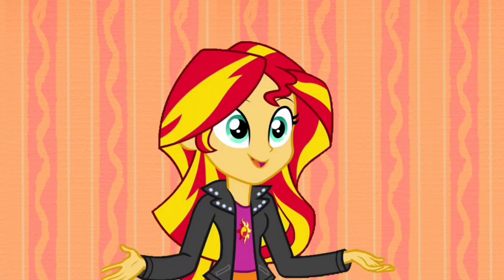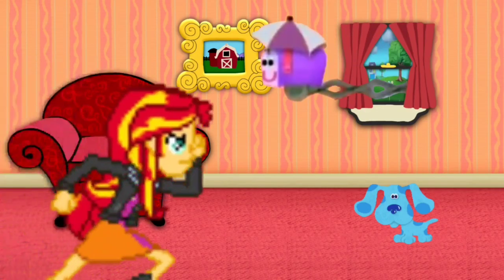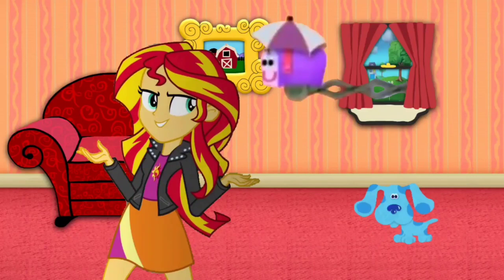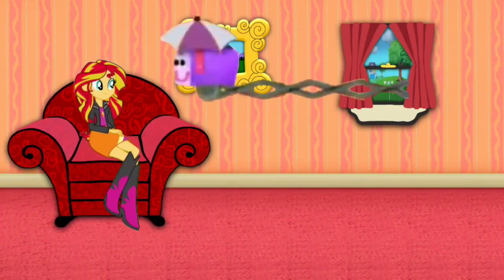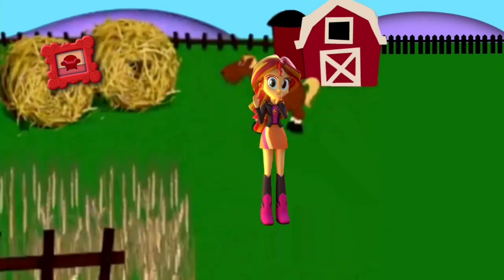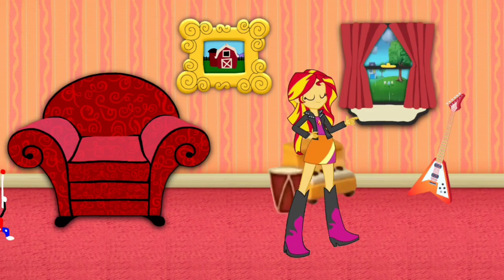Hey! Is that what I think it is? Another chance to sing? The mail's here! Let's go! I'm the mail! You never fail! That makes me wanna wag my tail! When it comes, I wanna wear mail! I'm the mail!